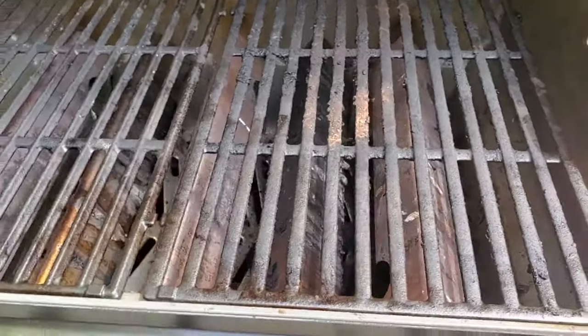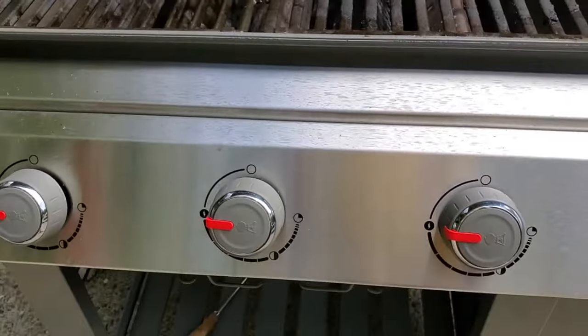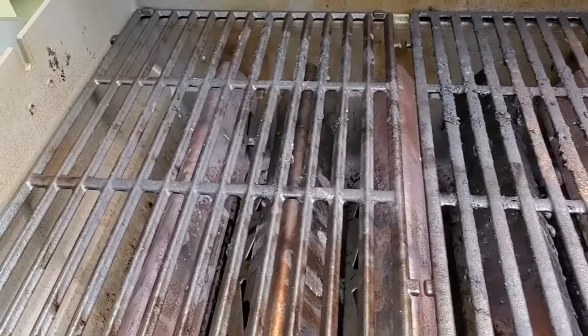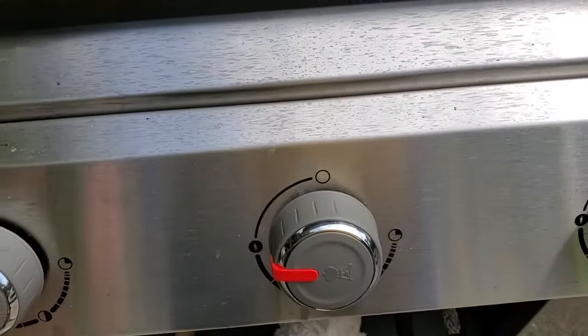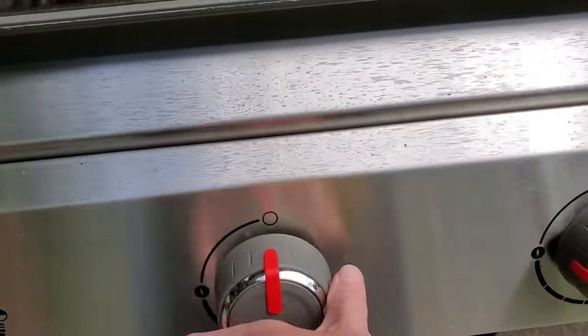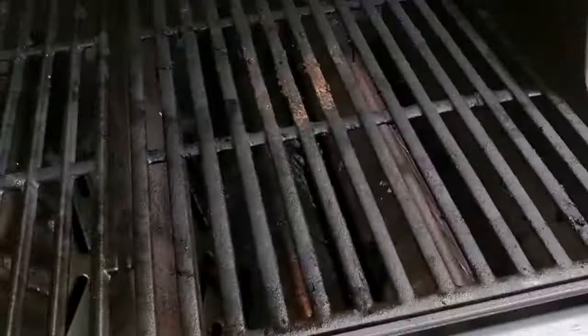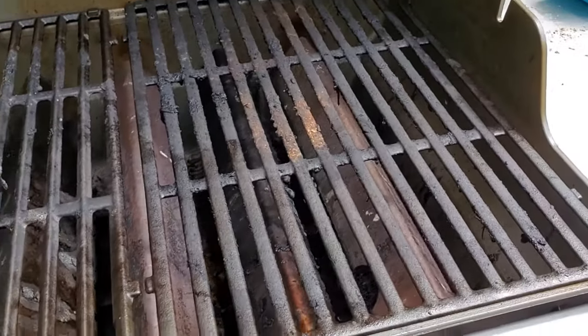So that's a difference from other Weber grills to be aware of. And it actually is great because you don't have to rely on that first burner being lit in order to light the others. You can light these in whatever order you feel like. So if I want to light just this one and grill on the right side, I can do that. Great — good to go.